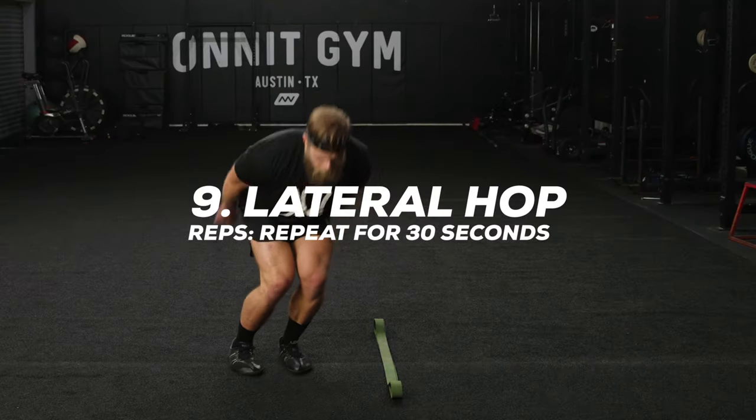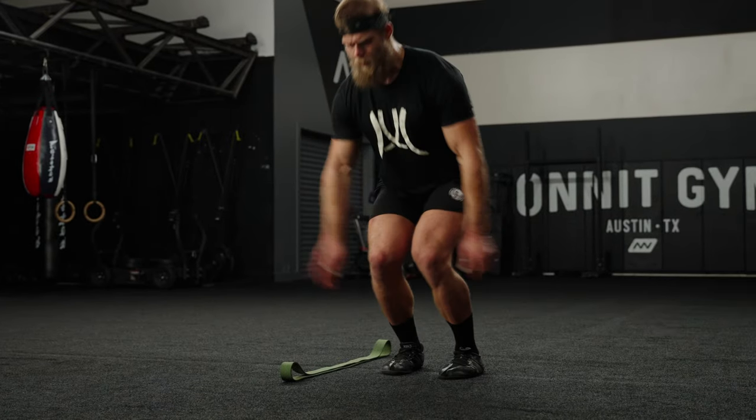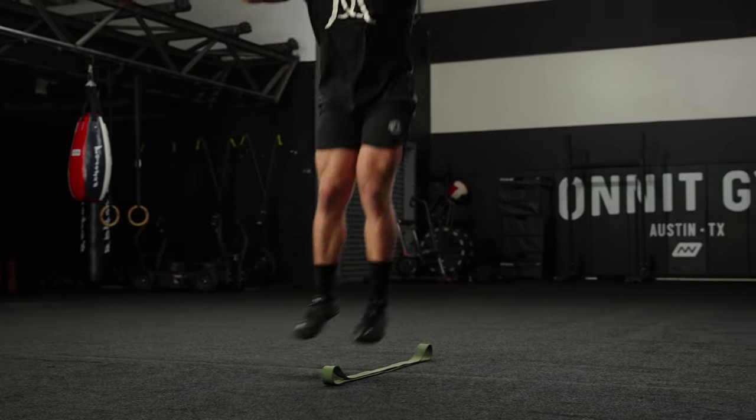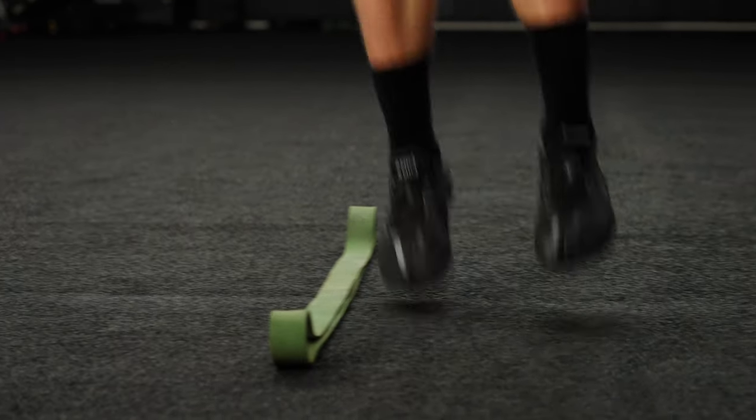The lateral hop. Hop side to side, ensuring that you land with control. Load into the hip when you land and remember to land soft. It may help to place an object on the floor to jump over.